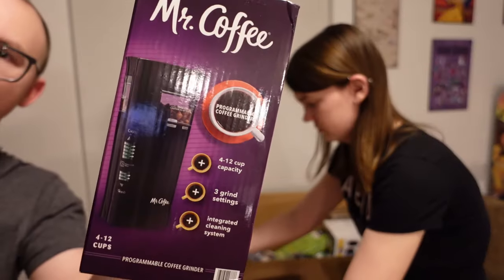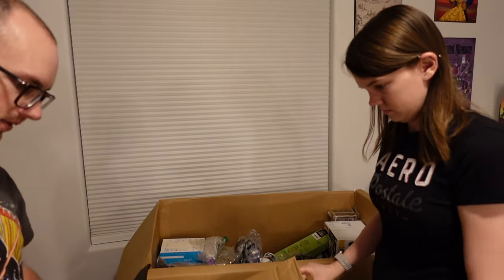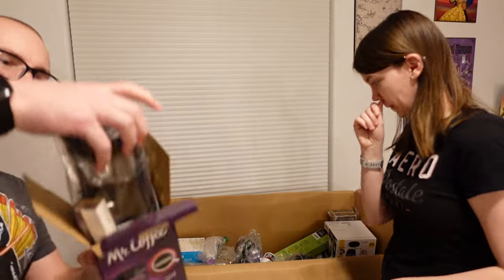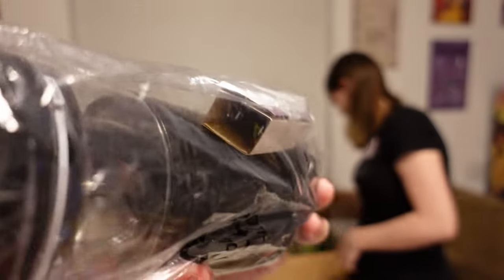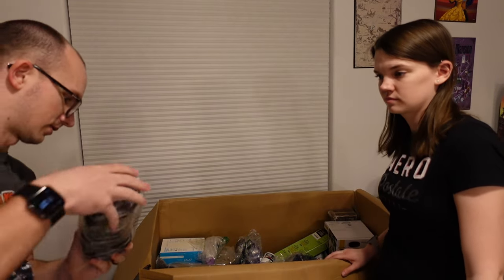We got a Mr. Coffee. This is actually decently heavy. It is in fact in there. It's not full of coffee, is it? No, it looks super clean. It still has the cardboard over the outlet, so that's a pretty good indicator that someone didn't even touch this.